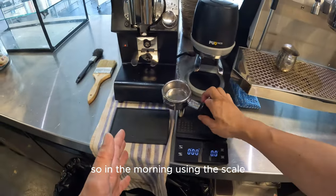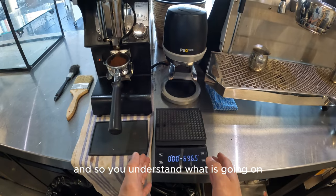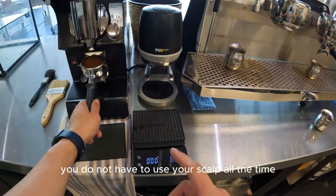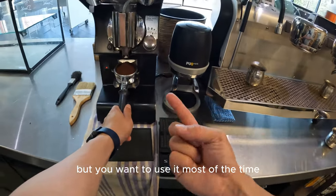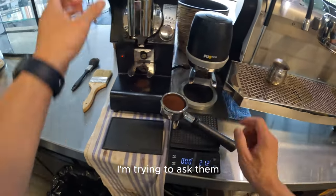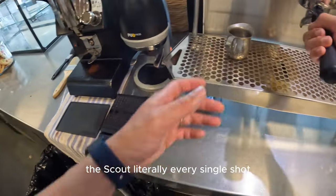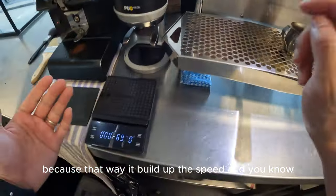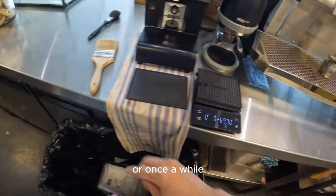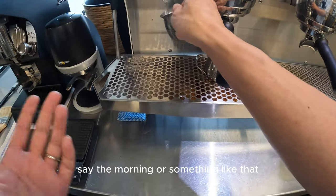Using the scale in the morning is very, very important so you understand what's going on. Some people say you don't have to use it all the time — yes, you're right, you don't have to use it every single shot — but I ask my staff to use it literally every single shot, because that way it builds up speed. Otherwise, if you tell them they can skip it sometimes, nobody does it after the morning rush.